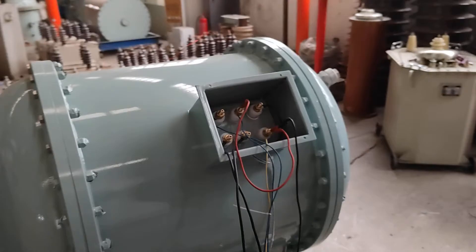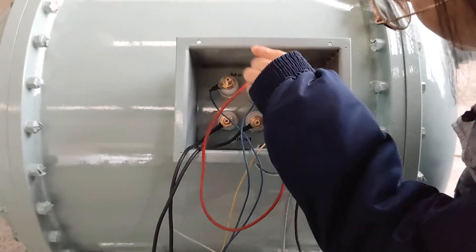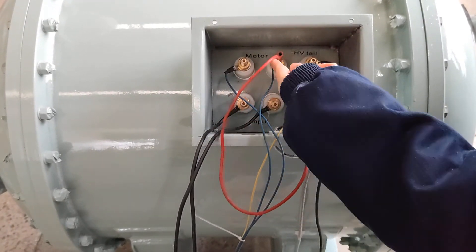Next we will show the piston transformer wire connection. It's all installed in this part. This is the meter terminals, connected to the controller meter part.